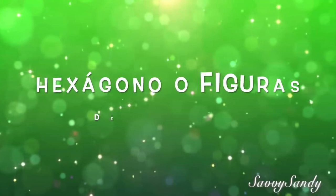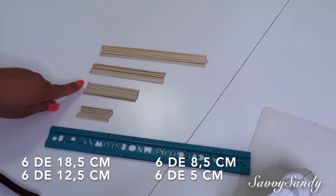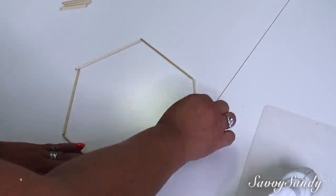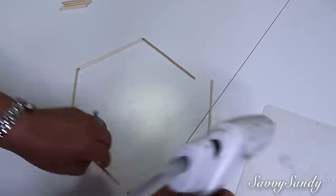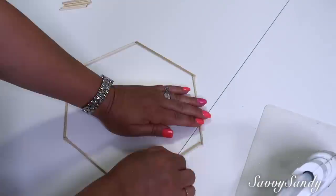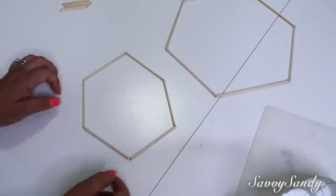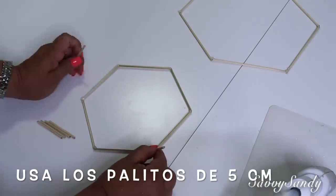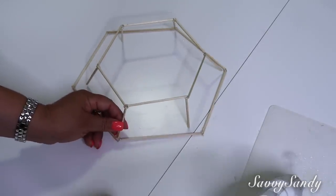Hexácono o figura de diamante. Vamos a necesitar 6 palitos de 18 centímetros y medio, otros 6 de 12 centímetros y medio, 6 más de 8 centímetros y medio, y por último 6 de 5 centímetros. Vamos a comenzar usando los palitos de 12 centímetros y medio para hacer un hexágono, que es la figura que tiene 6 lados, y los van a empezar a pegar muy bien con la silicona caliente todo alrededor. Si quieres, pégalo también por el otro lado. Después vas a usar los palitos de 8 centímetros y medio para formar el otro hexágono, que te va a quedar un poco más pequeño. Una vez tengas bien pegado esto, vas a ponerle los palitos de 5 centímetros en cada esquina de ladito, como acostados, para que una vez que lo voltees lo pegues en el hexágono más grande.